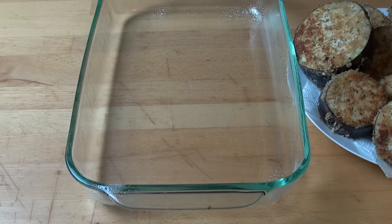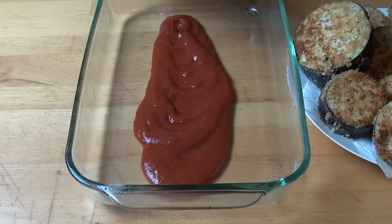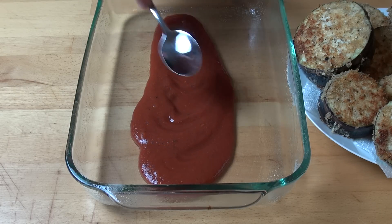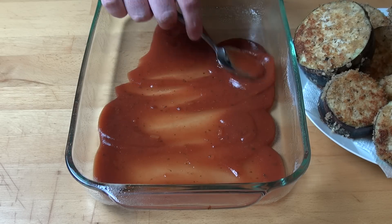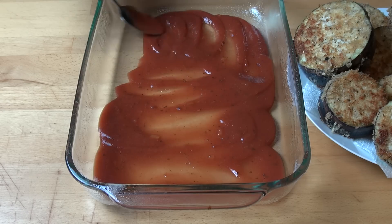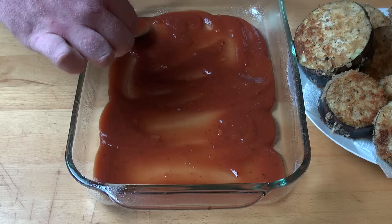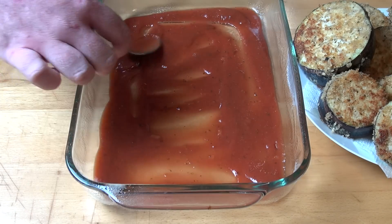Now we can start assembling. I've got two 500 gram jars of tomato pasta sauce, and I'm going to pour about half a jar over the base of a large baking dish and spread it out using the back of a spoon. Make sure before you put the sauce in that the dish is lightly greased — I just sprayed it with cooking oil, but a little butter will be fine. That just stops everything from getting stuck on.